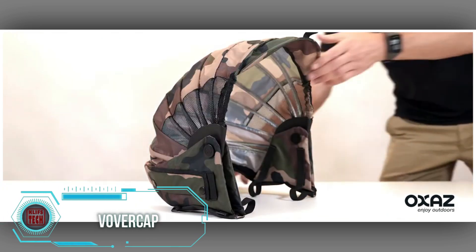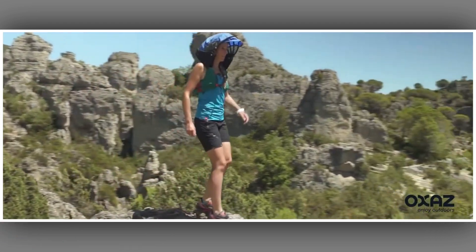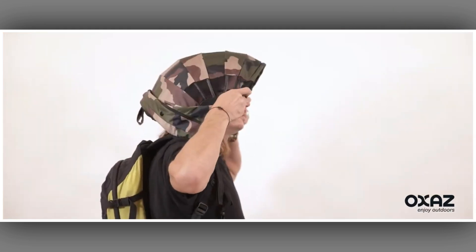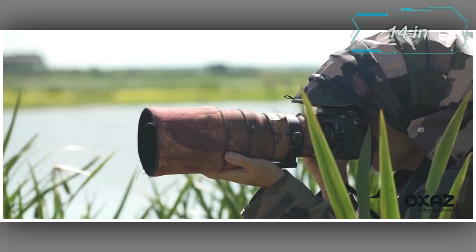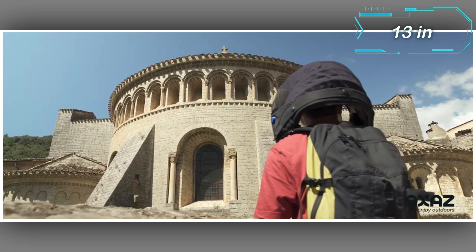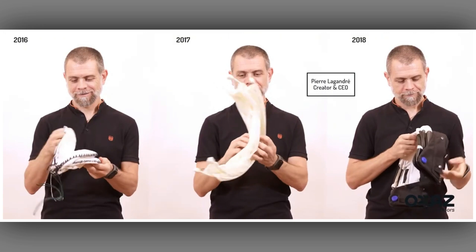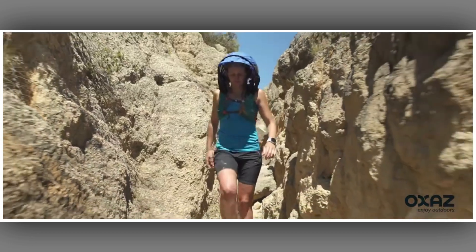Introducing the Overcap — the first all-weather removable hood designed for fishermen, hunters, hikers, and outdoor enthusiasts. Weighing just 400 grams, this versatile hood provides protection in any weather: rain, snow, wind, or sun. The Overcap can be easily attached to a backpack, and the creators offer additional accessories like a rain cap, mosquito net, and back attachment system. With dimensions of 36 cm in height and 33 cm in width, it can be conveniently folded and unfolded in a single motion. Available in camouflage, white, and black, the Overcap comes at a surprising price of $144.